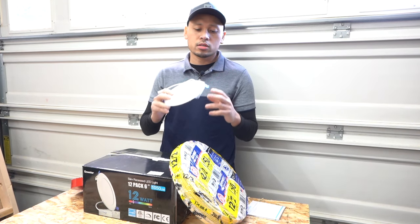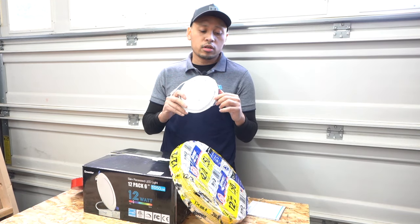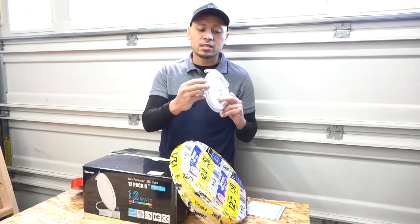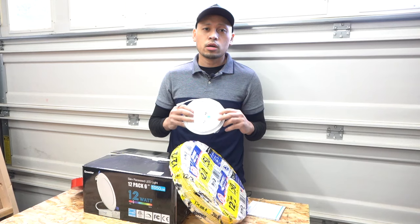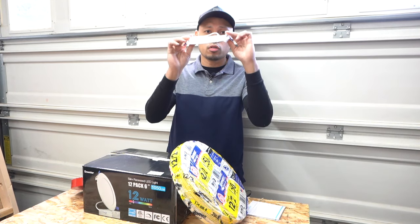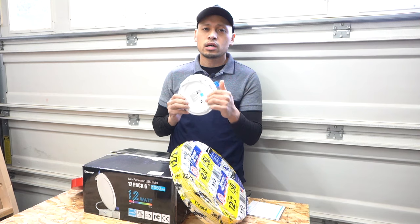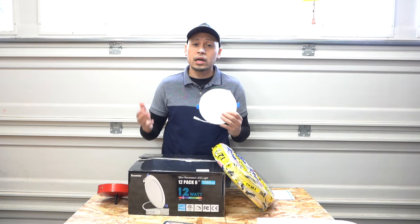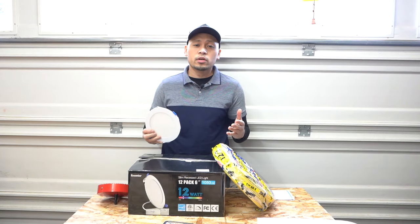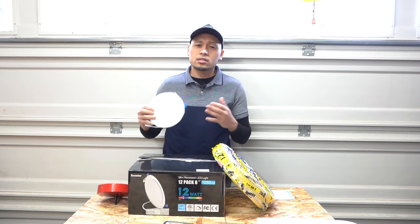One of the key features when shopping for slim recessed pot lights is the clips. These clips are very important — you want something very strong. This determines whether your lights sit flush up on the ceiling or leave a gap and droop down. You don't want that. There are options to get six or twelve; I ended up getting twelve because I'm putting six in my living room and a few in the kitchen in the future.